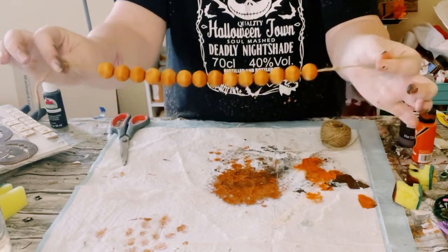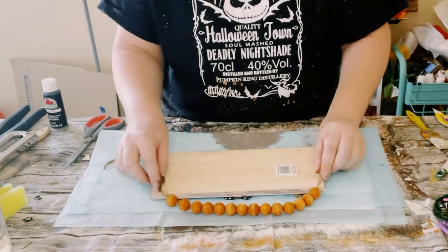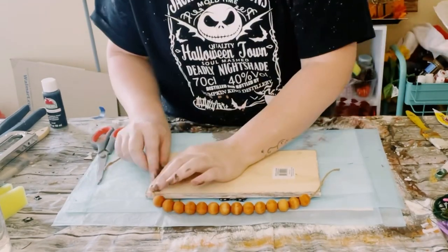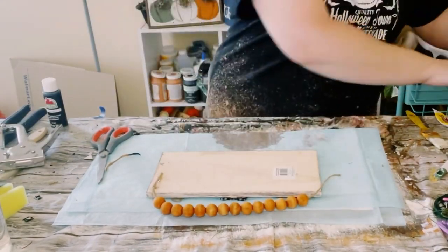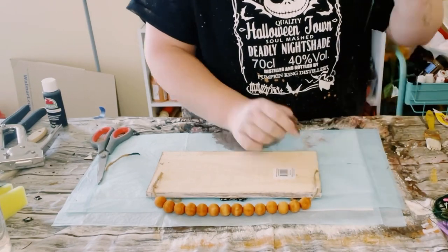So once those are dry, look at how pretty that color is. Go ahead and place that sign face down, add a little bit of hot glue where you want the ends of those beads to be. I used my staple gun as well just for some extra support, and now you have this cute little hanger.